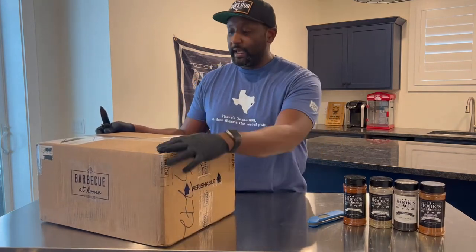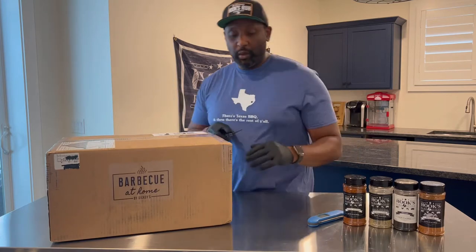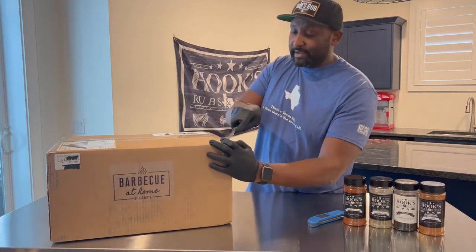By Dickies — and also all their tape matches, which is really cool. Maybe one day I'll get some tape like that for my seasonings.